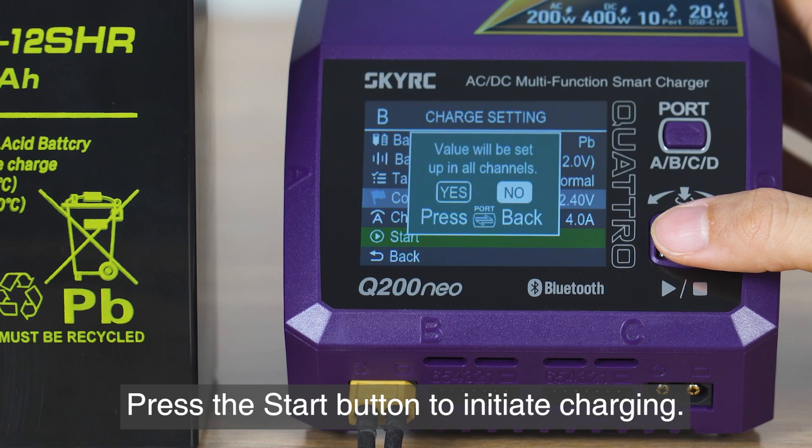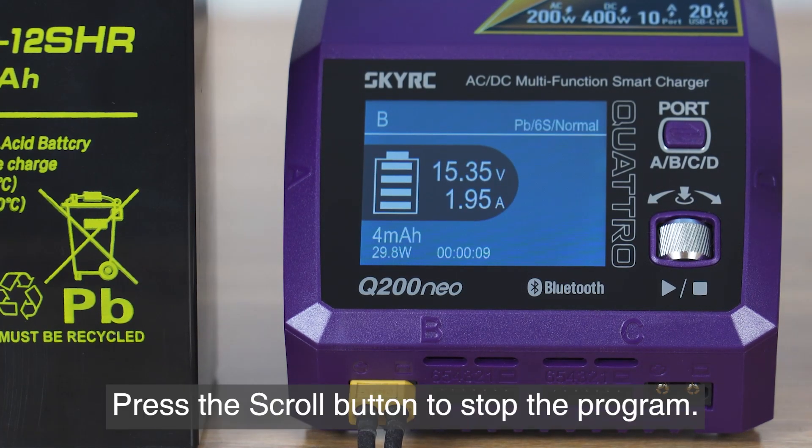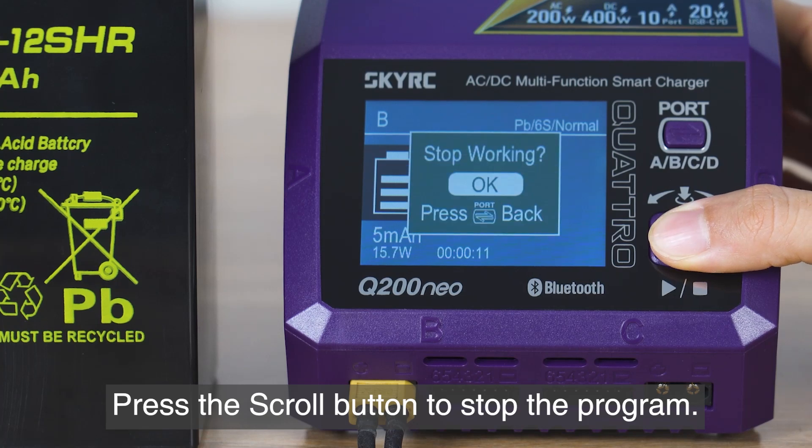Press the start button to initiate charging. Press the scroll button to stop the program when needed.